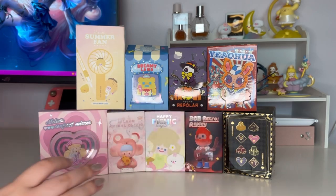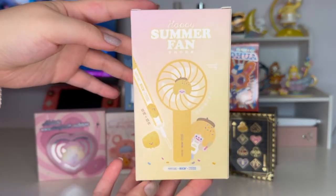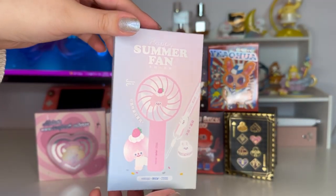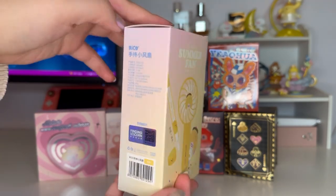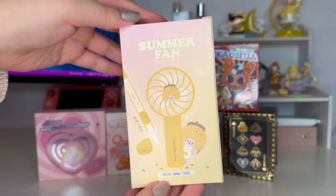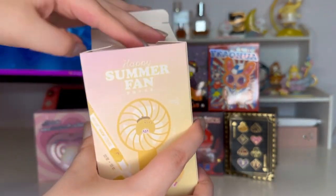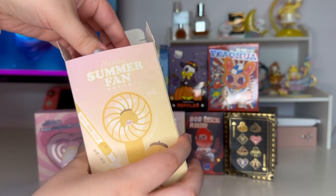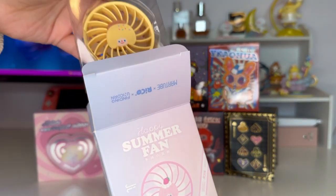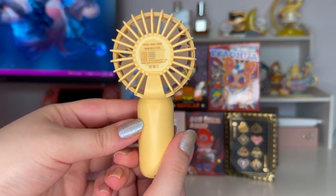I'll start with this summer fan — it's kind of a random item, but with summer coming I think it's a really awesome thing to get. It seems like there are two different colors: a pink strawberry one and then one that looks like pudding, which reminds me of Pom Pom Pudding from Sanrio. I got this for free. Let's open it — one, two, three — and we got the pudding one! It looks really cute actually.